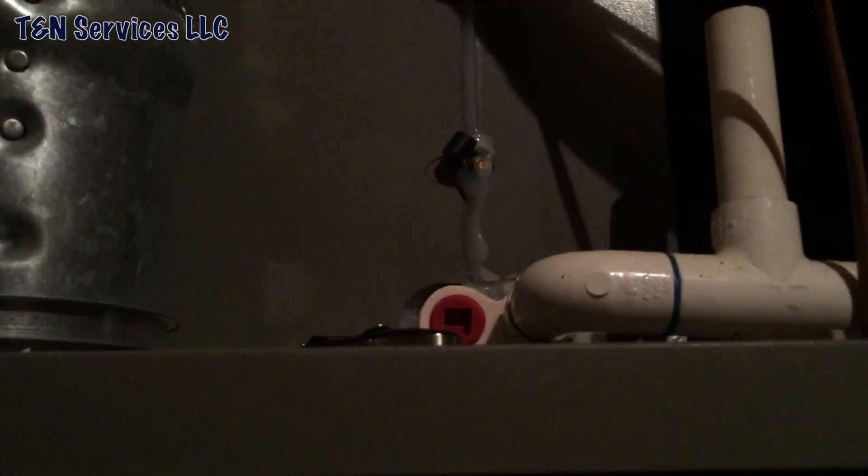So what's happening is the Freon's leaking from the bottom of the coil and it's just settling down to the bottom of the furnace. Sometimes you really don't have to open them up. There you go.